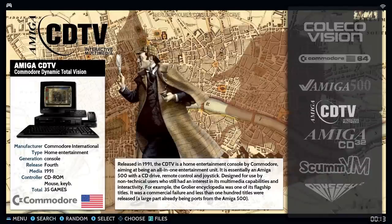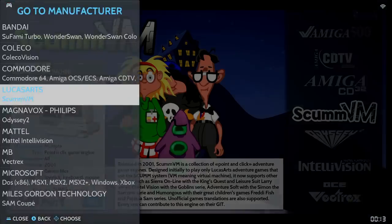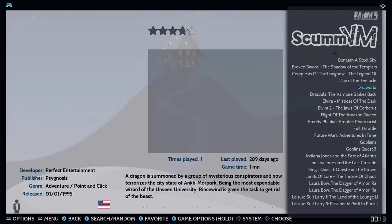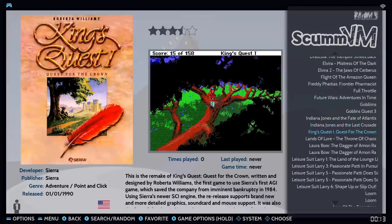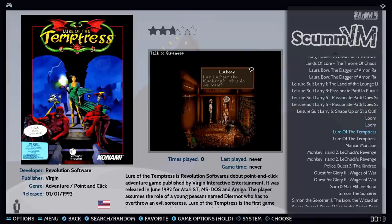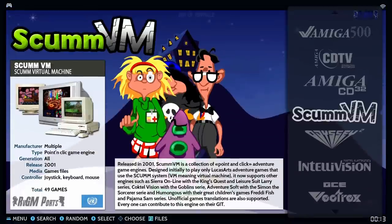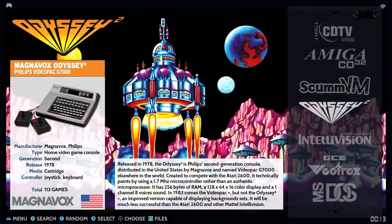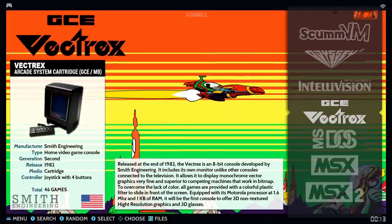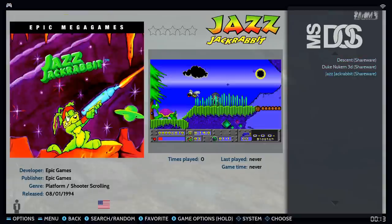Amiga 500 has around 2,600 games — most of you aren't going to play those. Amiga CDTV has under 100, Amiga CD32 has 150. ScummVM games look good and are in English — things like Leisure Suit Larry. There will be some duplicates here and there. MS-DOS has games like Descent, but these are the free shareware versions, not the full versions.